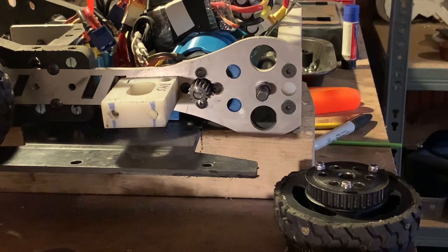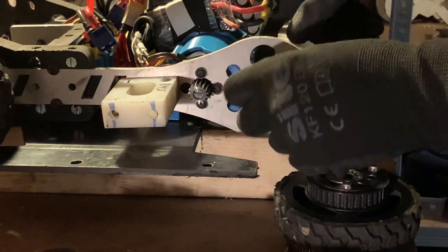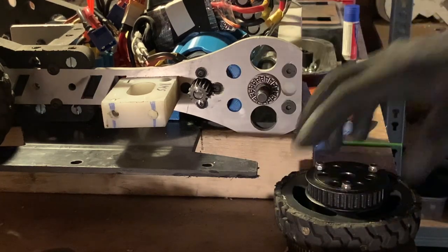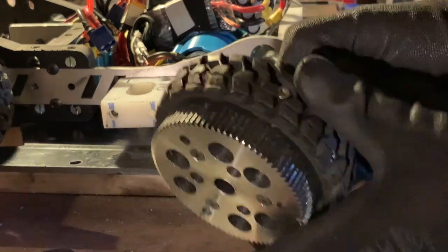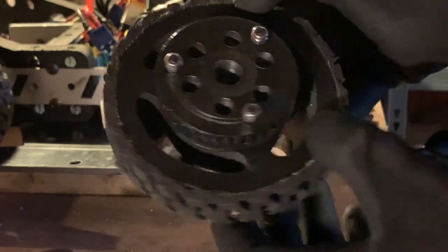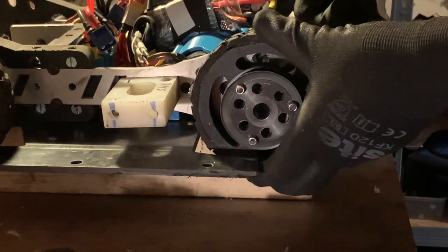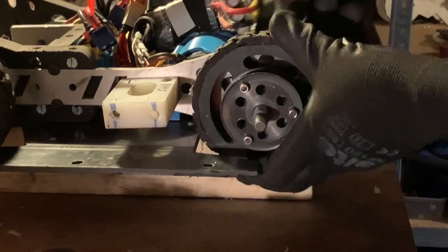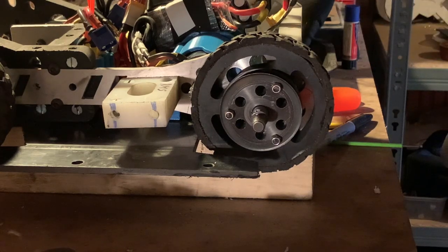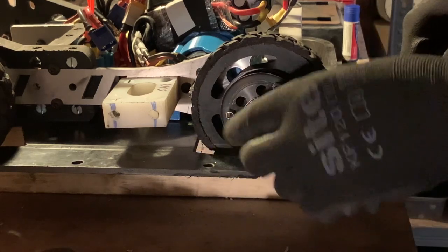Much the same thing for the rear of the drive. We have a washer and a thrust bearing, then the rear wheel. Again it's HDPE, but this time it's got a Mod 1 spur gear on the back which interlocks with the motor's spur gear. There's also a pulley which goes out to the front of the drive. Then another thrust bearing and another spacer.